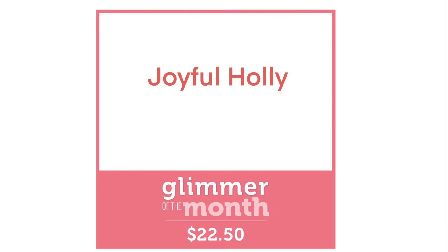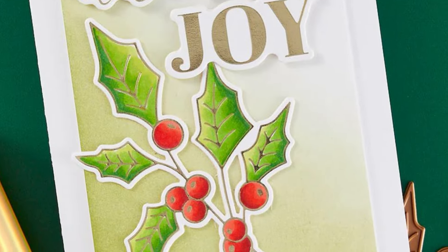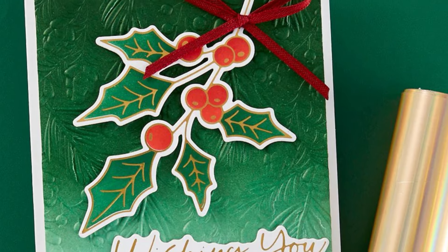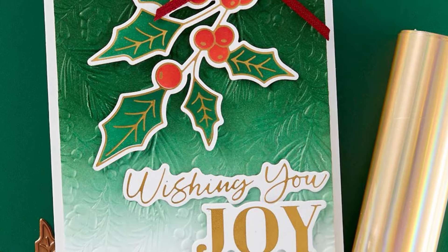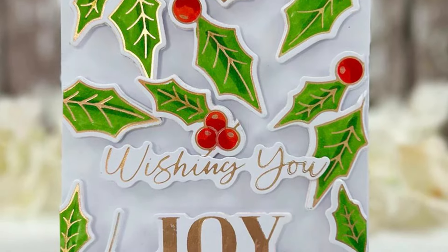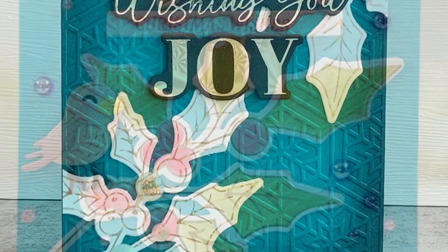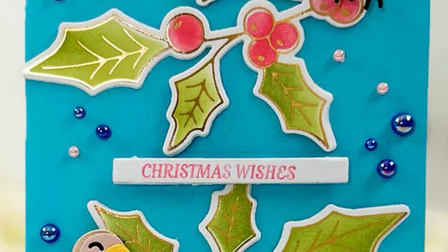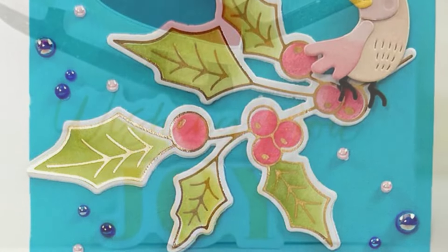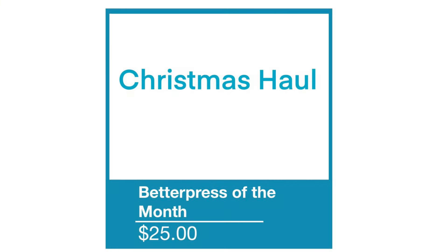Our glimmer set of the month is called Joyful Holly, and that's exactly what we're getting — a large plate that includes the holly with berries, and two separate plates: one that says 'wishing you' and the other a large 'joy'. I could see those sentiments being used together as well as separately with the stamp set or some of the other items in this month's clubs. Those foiled images look gorgeous on their own or using different colouring techniques. Lovely and very useful items this month.